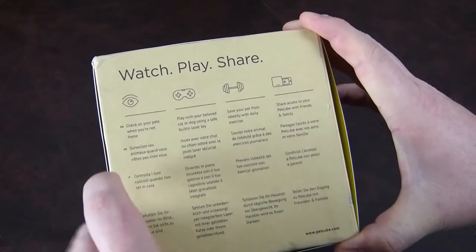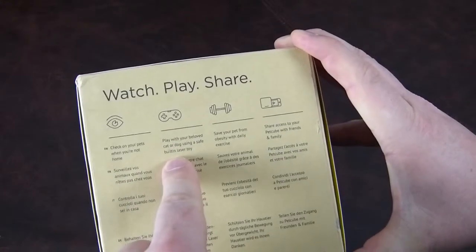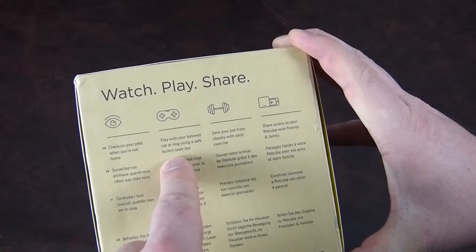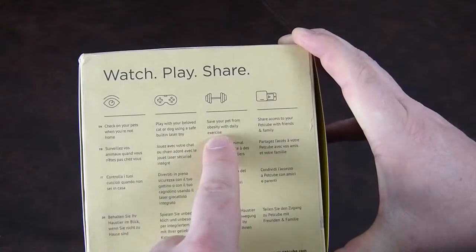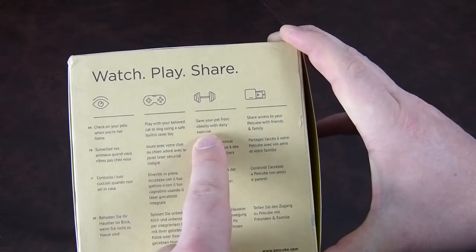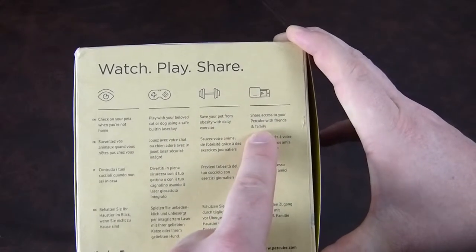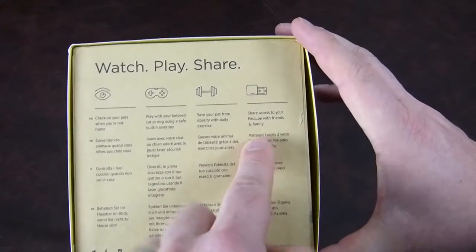It does it in French as well, which is always handy. Italians and Germans can use it too. You can play with your beloved cat or dog using a safe built-in laser toy, which always sounds good. You can save your pet from obesity with daily exercise — not suggesting this actually walks your dog. You can also share access to your PetCube with friends and family so they can check in when you're away on holiday.